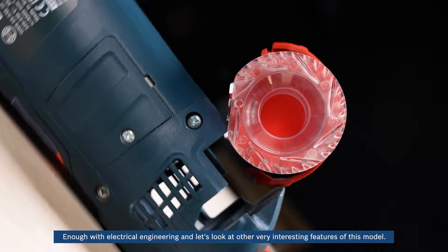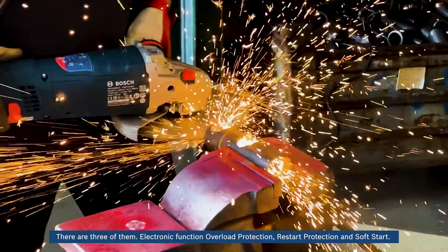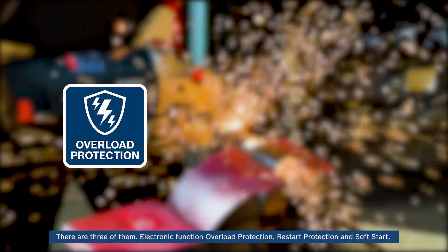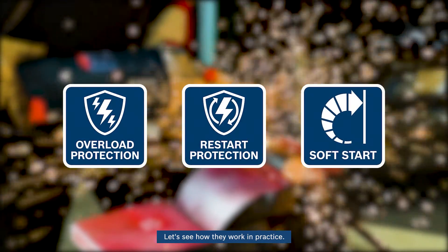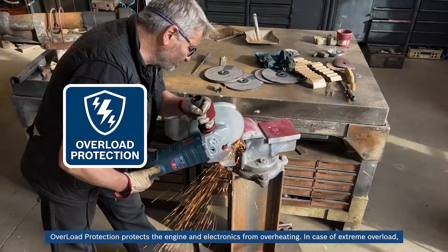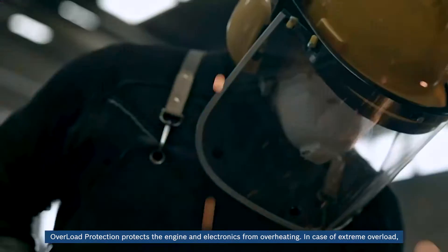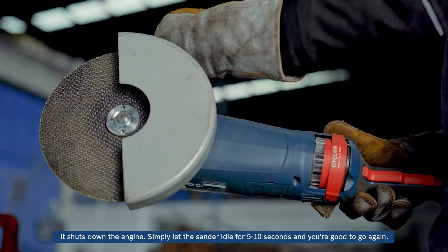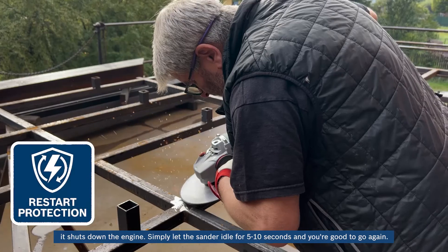Let's look at other very interesting features of this model. There are three of them: electronic overload protection, restart protection, and soft start. Overload protection protects the engine and electronics from overheating. In case of extreme overload, it shuts down the engine. Simply let the sander idle for 5 to 10 seconds and you are good to go again.